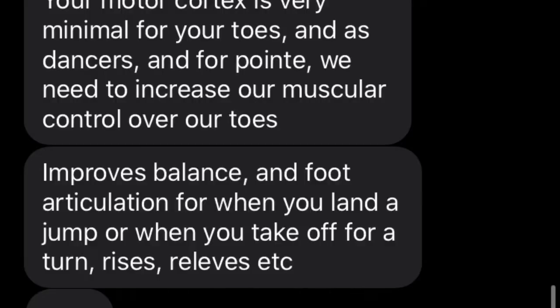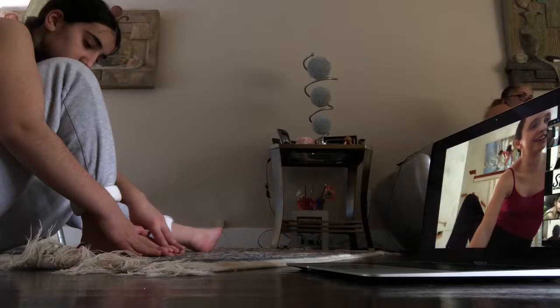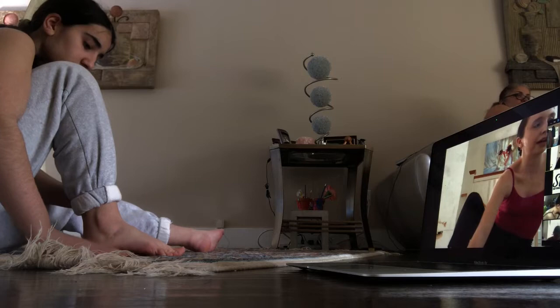So I texted Paige and she told me how to explain it to you guys. Pretty much what we are doing here is we're moving one toe at a time because this increases our muscular control over our toes. It's very good for people on Pointe or just dancers in general because it improves their balance, foot articulation for when we want to jump, do turns, do relevés, and even more.